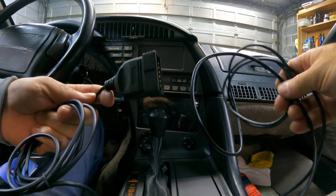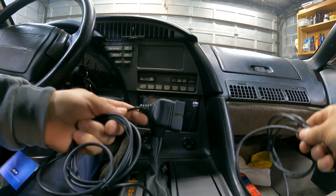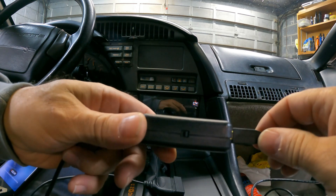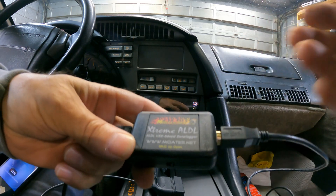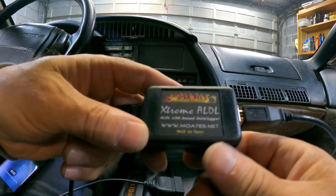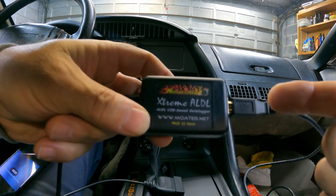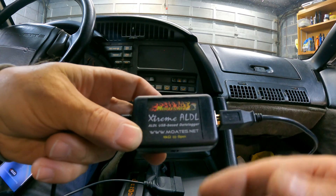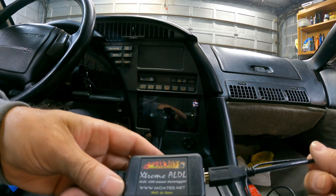It comes with plenty of cable and it has the connecting device that transfers all the data from OBD1 to USB so you can use it with whatever device you're using. Of course it has the switch for switching from 10 ohms to open. 10 ohms is for older OBD1 vehicles — they transfer at a slower baud rate, so you have to engage that. I have a '90 Corvette which has the higher baud rate, so I just leave it in the open position.